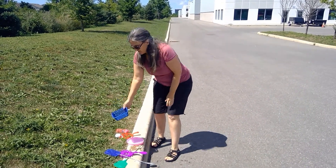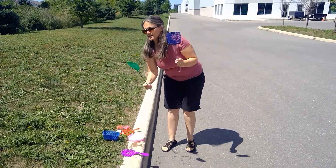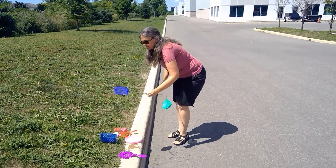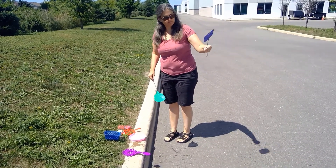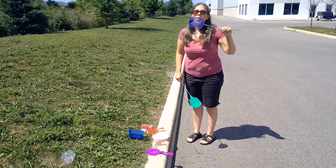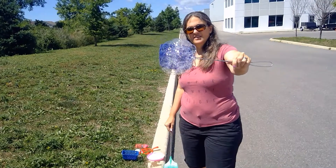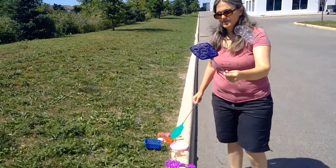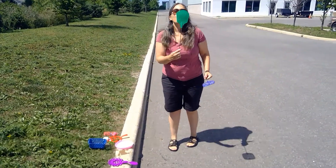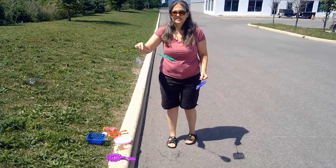We have two different kinds of fly swatters — this one's just got holes and this one's got pretty flowers on it, so we'll see what happens. That made a big old cluster of bubbles! Look at that — bubbles of bubbles! I wonder if the same thing will happen with just a circle shape.